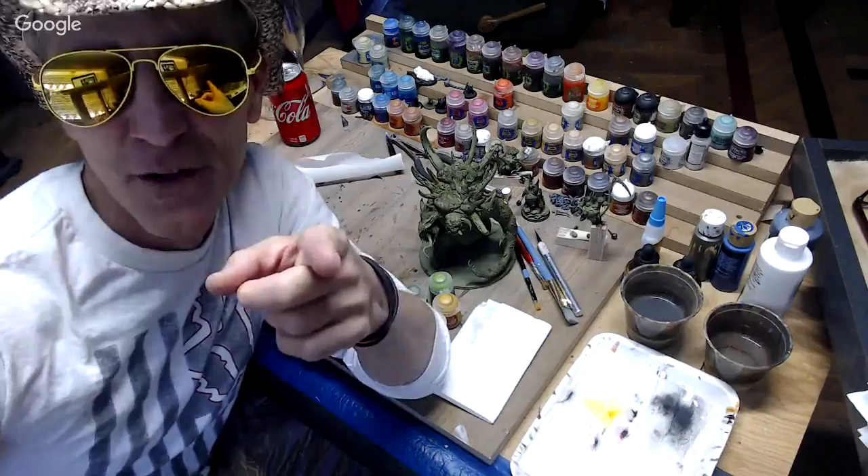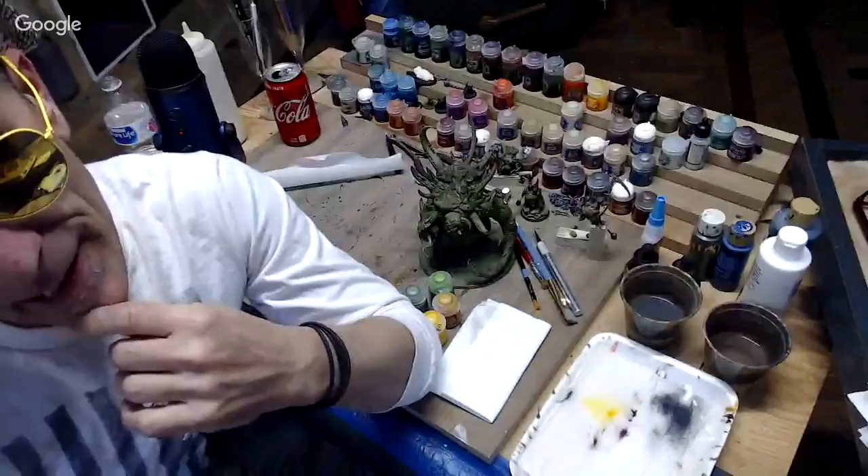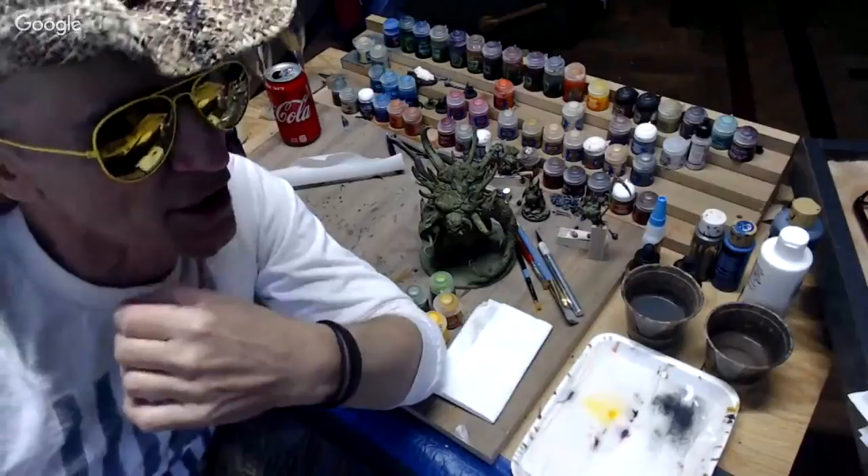Howdy folks, welcome back once again to the Lawrence Jameson Show - it's a Warhammer painting show. Lately I've been on this Nurgle kick and I'm going to continue on with it, and without a bunch of hullabaloo I'm going to get straight into it from what the title of this video is.